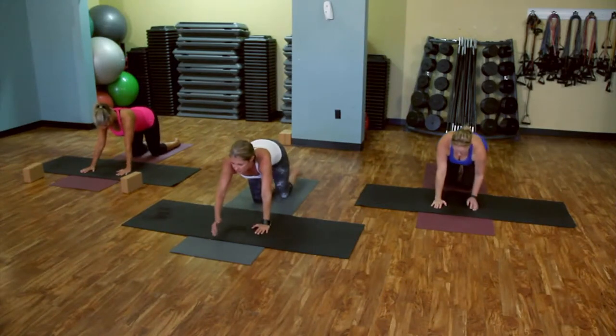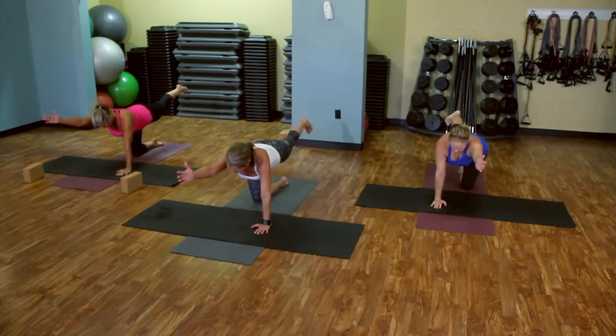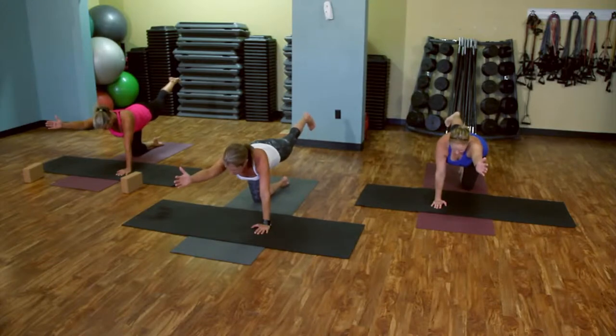Take it down. Other side, same thing. Take it out. Hold. Try to get the arm and the leg parallel to the ground, to your mat.